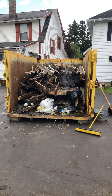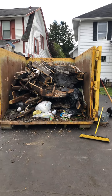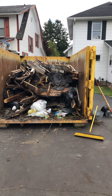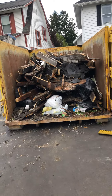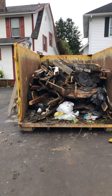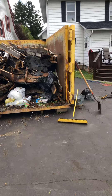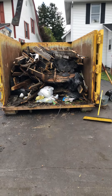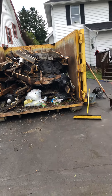We have two 20-yard dumpsters that we've gone through. More than half of the first dumpster was a lot of the stuff he threw away from the house. So realistically for this project, you're looking at a 20-yarder with some other garbage in there, but basically between a 20 and 30-yard dumpster.